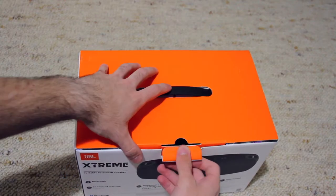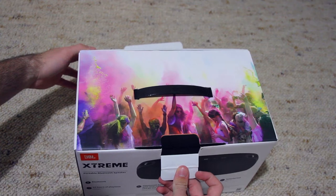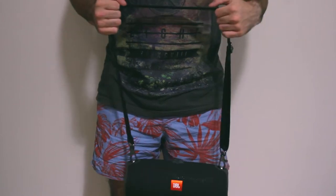First, we'll start off with what's in the box. You open up the box and it's like a party — there's a picture of people at like a rave party sort of thing, so you get the impression that this speaker is going to be a bit of a beast. You open up the box and you get the speaker, you get the charger — we'll talk about that charger in a minute, it's a bit different to normal — and you get a strap that you can hook onto the speaker and goes around your shoulder so you can use it just around the streets.